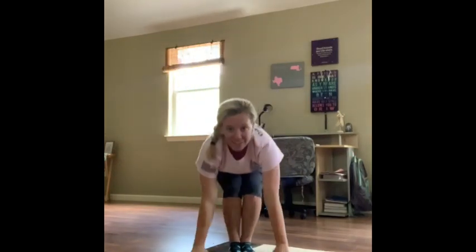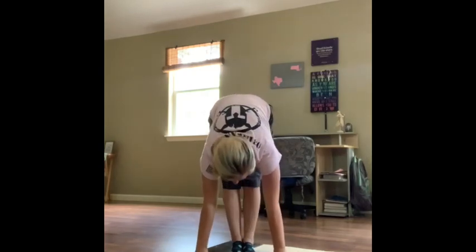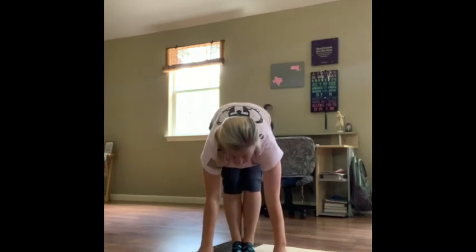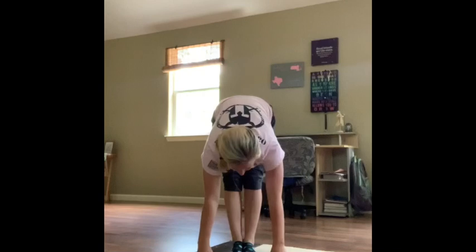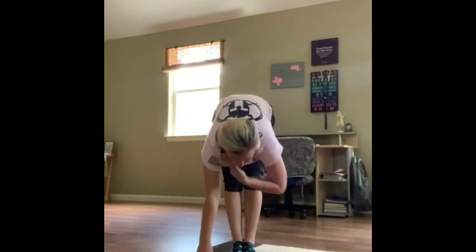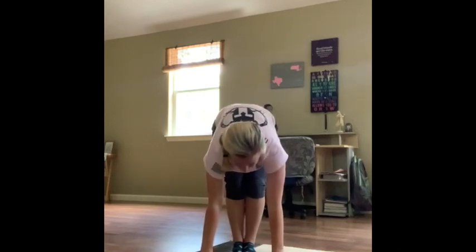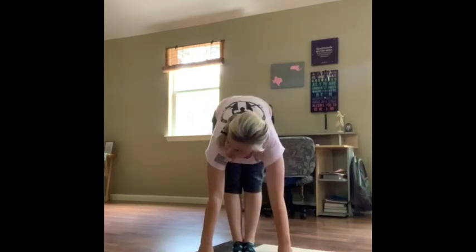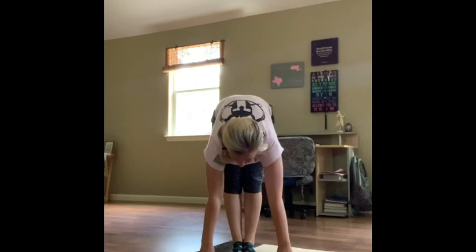And squat down, hands flat on the floor. Now we're going to go all the way up to the straight line. One, two, three, four, five. And down. And up. One, two, three, four, five. Awesome.